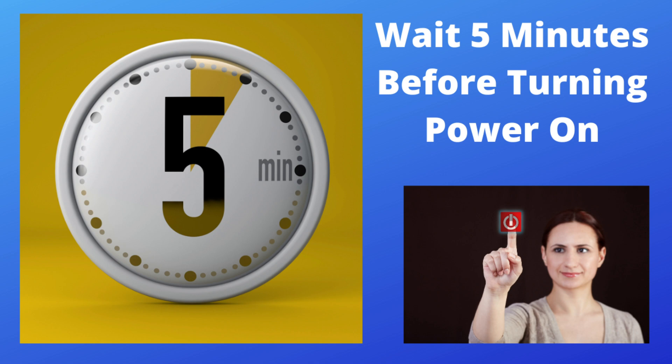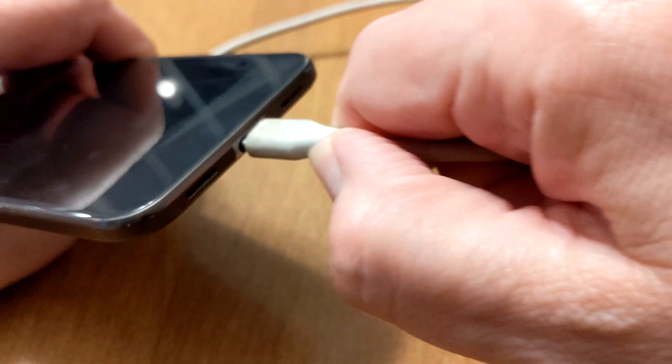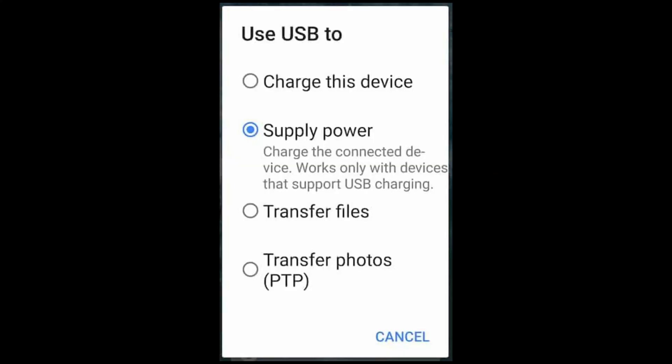Then you can turn the power back on. Plug in your phone's charger, and if all goes well, the error message should be gone. If you are still getting the system message, check your USB connection settings to check the default option for what happens when a USB-C cable is plugged into your phone.